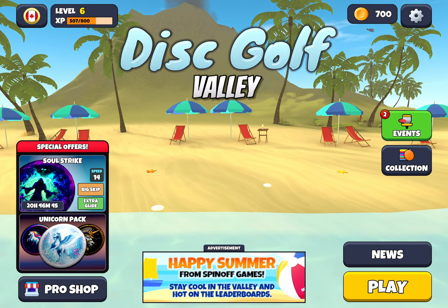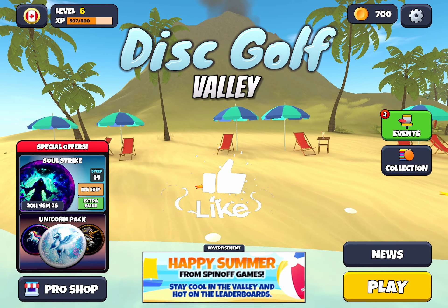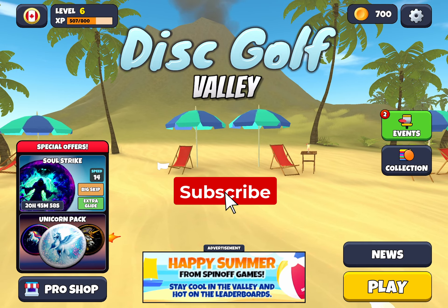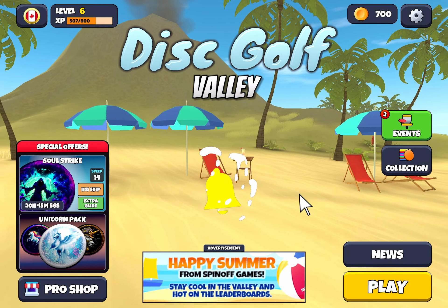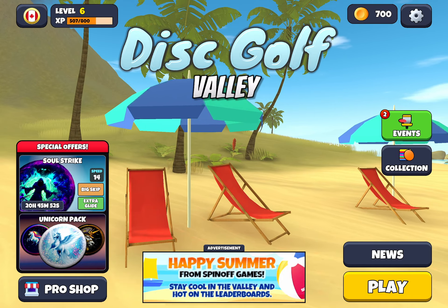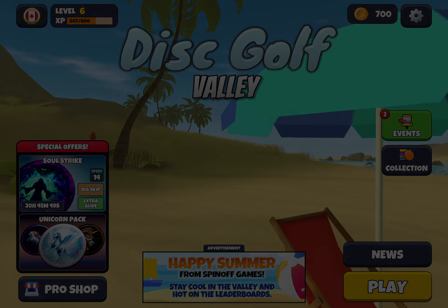Well, I believe that does it for our three-star run. I hope you were able to pick up a few tips. If you found it helpful, go ahead and give the video a like. And if you haven't already done so, I invite you to subscribe. We'll catch you next time here at Disc Golf Valley Tips and Tricks. So long for today.